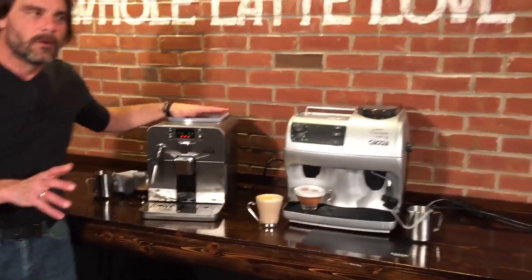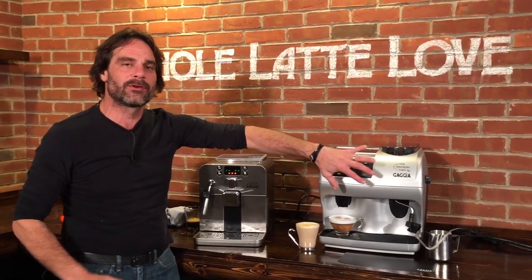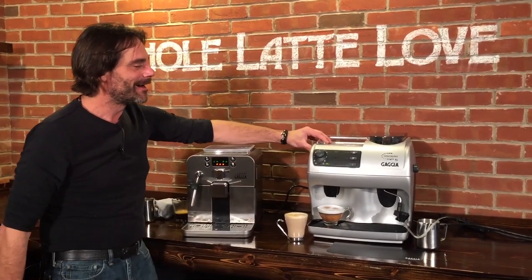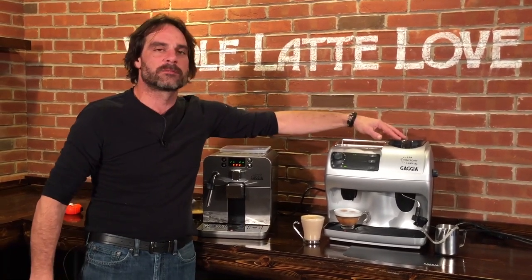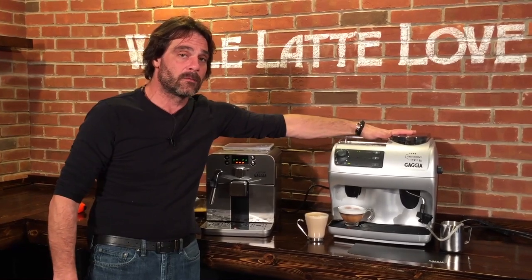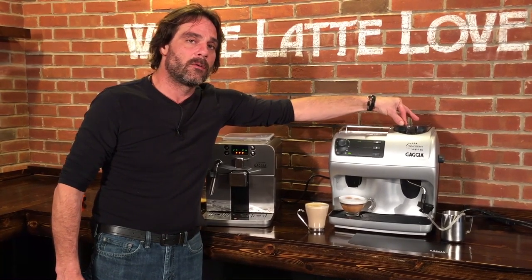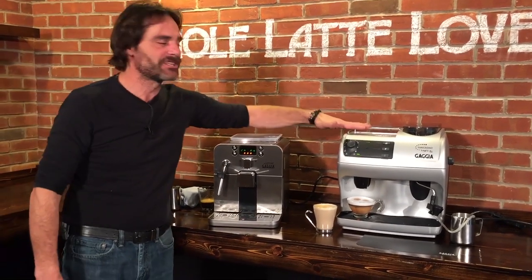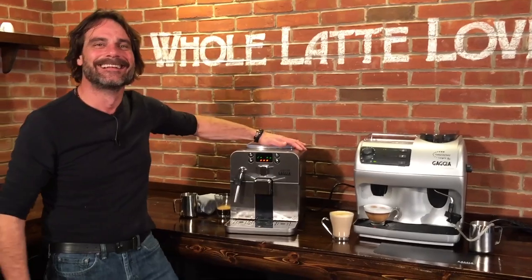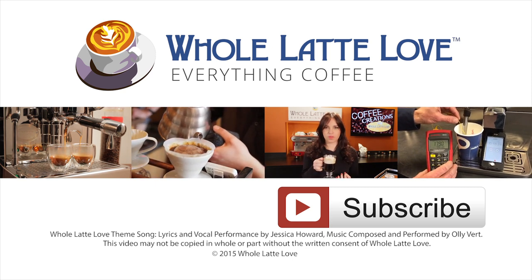These two machines are very, very close in price. If you like that auto frothing capability where you don't have to do anything other than put your cup under a spout, take a look at that. Some people also really like how easy it is to control the Synchrony Logic — you get much finer control of grind with eighteen settings, and a bit more control of dosing with the knob rather than just three strength settings. So that's the Gaja Brera and the Gaja Synchrony Logic RS — both are available at wholelattelove.com. Thanks for watching.